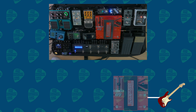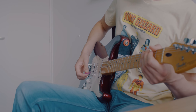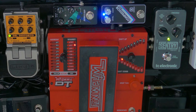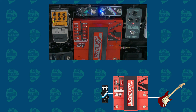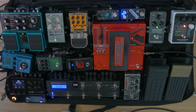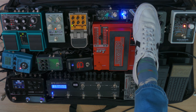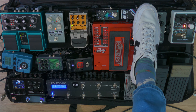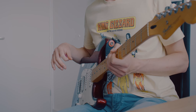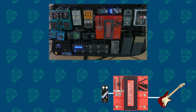My signal path is like this. First, it goes into the Whammy by Digitech, which is mainly used for drop tuning. After that, it goes into the Compressor Mini by Keeley, which mainly compresses the signal for some extra sustain. This is an always-on pedal because it helps me with the sustain from this Stratocaster, which doesn't have that much sustain. So it's a set-and-forget kind of pedal.